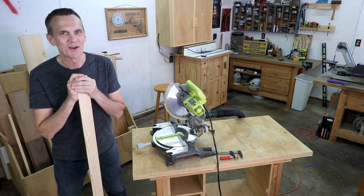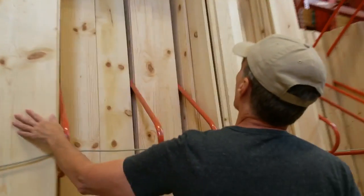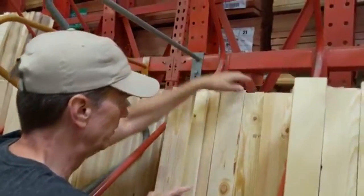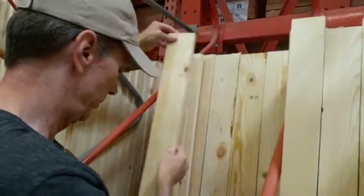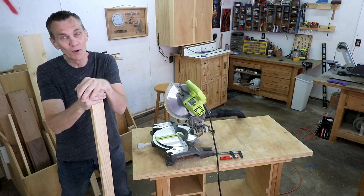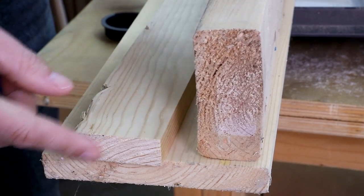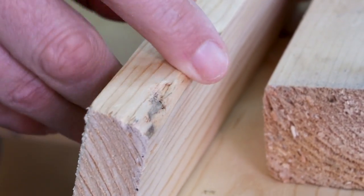When you buy boards, chances are the ends aren't in great shape. They've been standing around in bins and have probably experienced a lot of moving and handling by the home center or lumberyard, but mostly by other customers trying to find the best pieces. And in some big box stores, finding quality, straight, usable boards can take a long time. The ends of almost any board will be chipped or maybe have a split running a couple of inches down.